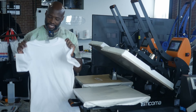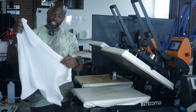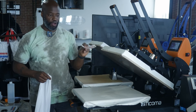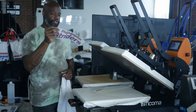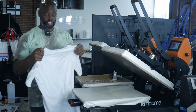Sup everybody, thank you so much for joining today. We are going to press this 100% polyester athletic stretchy fabric with one of our DTF transfers. We're going to press a small one and also a big one just to demonstrate, because there's not that many videos on YouTube pressing 100% polyester with DTF transfers. So let's go ahead and jump straight into it.